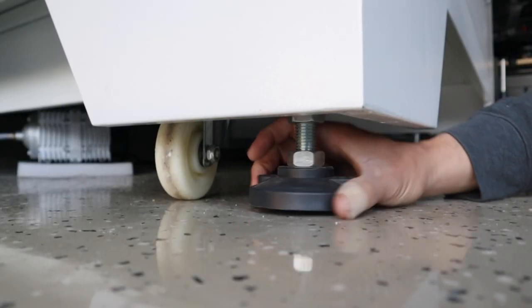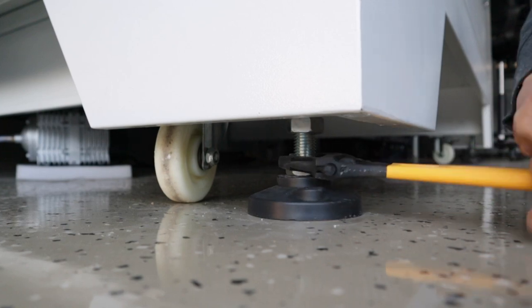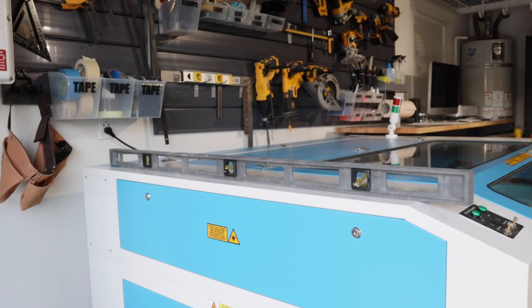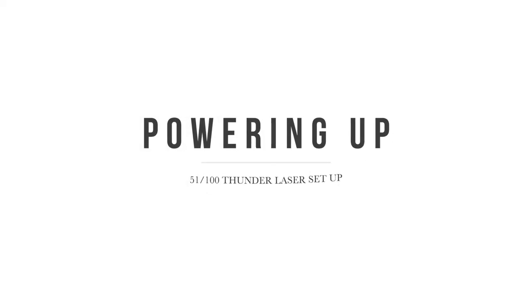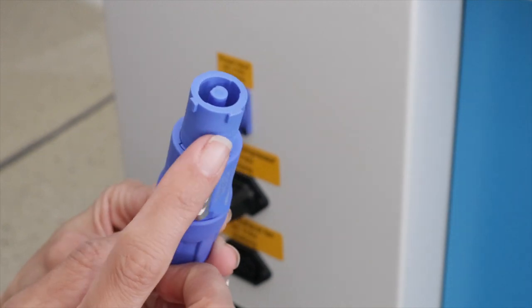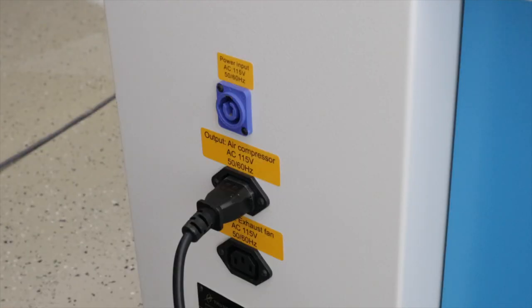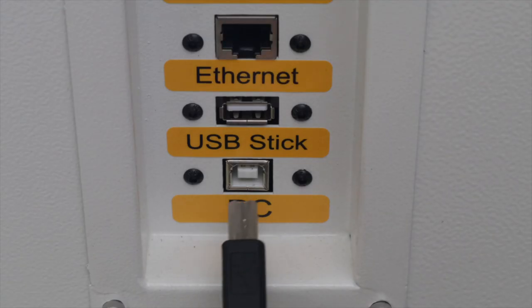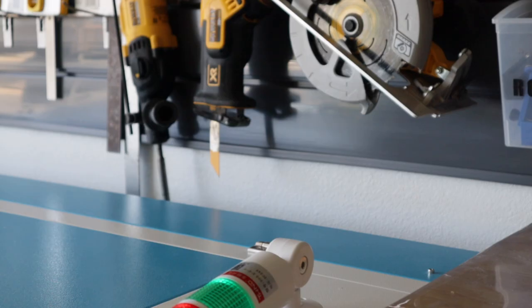Just screw the feet back into place on each corner. You'll probably need to go back and forth a little bit on each foot to get it all leveled completely, but it shouldn't take long. With everything hooked up, it was time to wheel it into place and fire it up. The last two connections are the USB cable to hook it up to your computer and the main power cord — like a few other plugs on the Thunder Laser, it has grooves making it easy to line up, plug in, and make sure it's properly secured. Once that's on, connect the computer and the laser is ready to go.